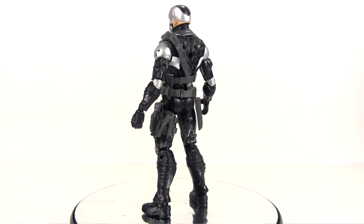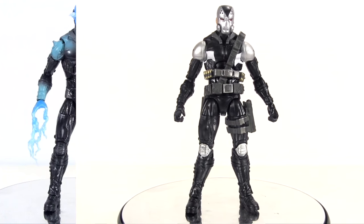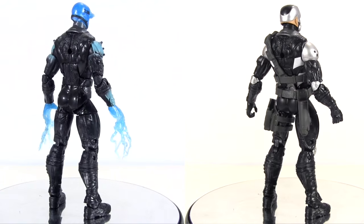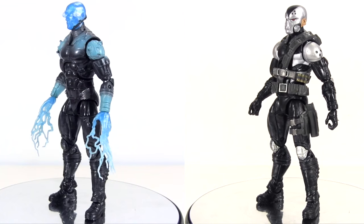To achieve the look, Hasbro have reused one of their older bodies, and it's a bit surprising as to which one — it's movie Electro from The Amazing Spider-Man 2. Who'd have thought? The addition of all the various straps and pouches of his harness makes for quite the transformation. Of course, different hands, a new head, and new shoulders.